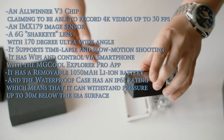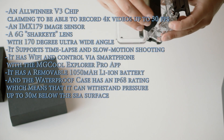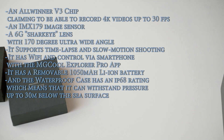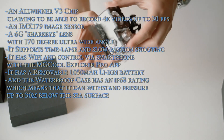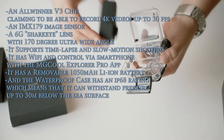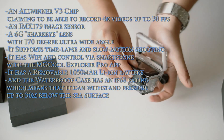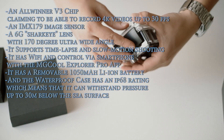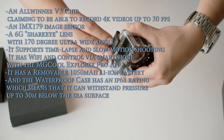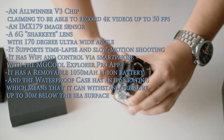The MG Cool Explorer Pro is equipped with an Allwinner V3 chip, claiming to record 4K videos up to 30 frames per second, and an IMX179 image processor. It has a 6G Shark Eye lens with 170-degree ultra-wide angle, supports timelapse and slow motion shooting, has WiFi and smartphone control via the MG Cool Explorer Pro app, a removable 1050mAh Li-ion battery, and the waterproof case has an IP68 rating, meaning it can withstand pressure up to 30 meters below the sea surface.